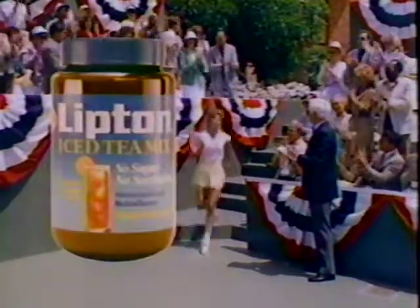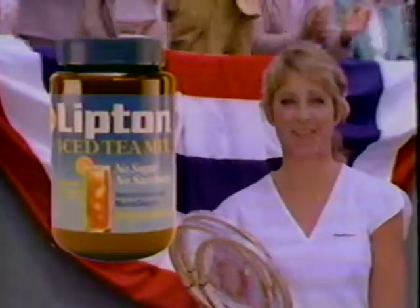It's my favorite part of staying fit. New Lipton Iced Tea Mix. No sugar, no saccharin. You'll love the goodness and the taste.